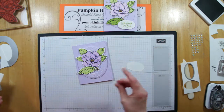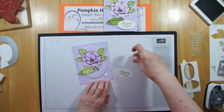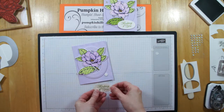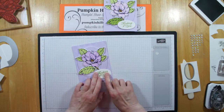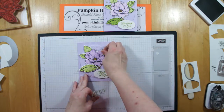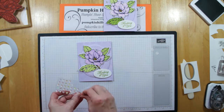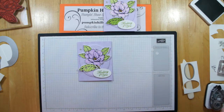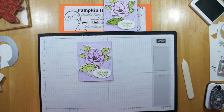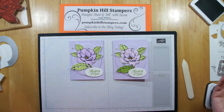Here's a little trick — I'm going to put my dimensional there, and I'm going to put my dimensional behind the 'thinking' part of 'thinking of you.' Now I'll just put this over the top. Let's not forget a couple of our sequins just to sparkle it up a little bit — and there we go. So we did it. Sorry for the Big Shot trouble, but I'm sure I just seem human to you now — I'm not a superstar. There's the third card.